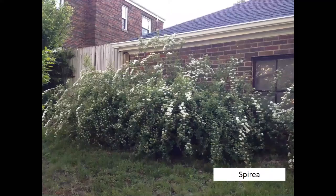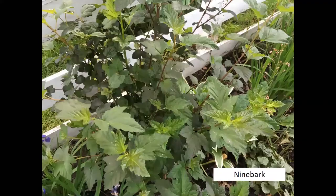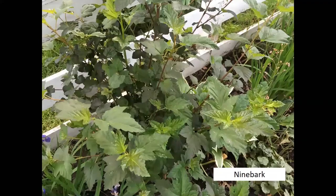Beautyberry — calicarpa — is probably one of my favorite native shrubs. In the fall you get gorgeous purple berries to cut and use in arrangements. Bridal wreath spirea can be cut and used in arrangements. In the shade garden, Japanese pieris has beautiful bell-shaped flowers in spring. Ninebark is an excellent shrub for foliage in sunny areas — I grow a lot of it so I can cut those stems for bouquets and arrangements — a great all-purpose foliage.